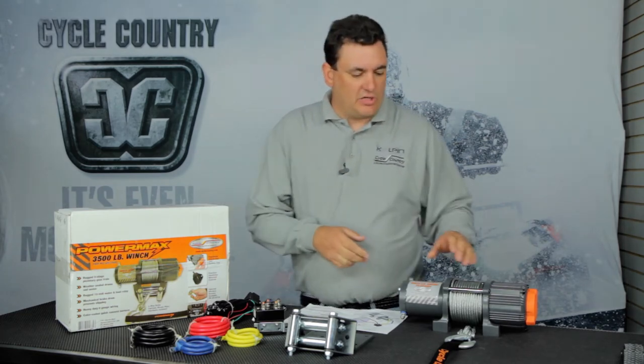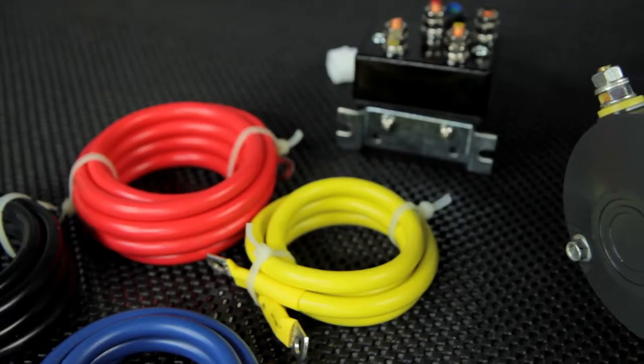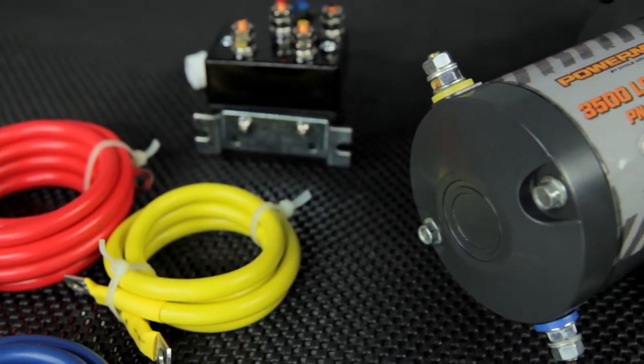It is a complete kit — everything you need to install on the unit. You get a center spool design winch with a free spool feature, a roller fairlead, all the wiring, solenoid, and switches.